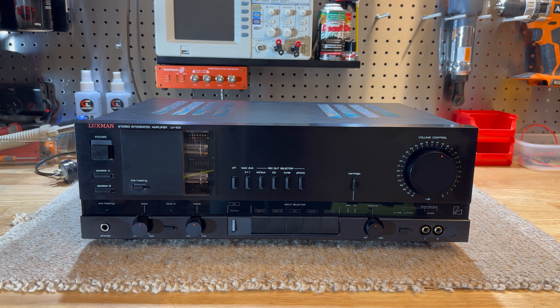Welcome back everyone to the review of the Luxman LV-103. It's been a while since the restoration video, and I've been spending time bedding it in and getting to know it, mixing it in with my larger amplifiers. I thought we'd do this review a bit differently — we'll look at the design first, covering what's great, what's not great, and what you need to fix if you come across one of these in the wild.